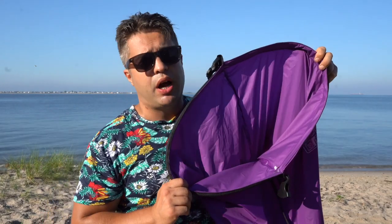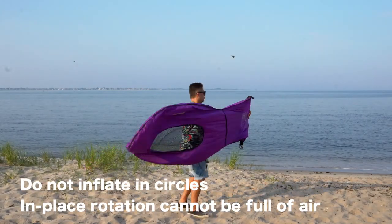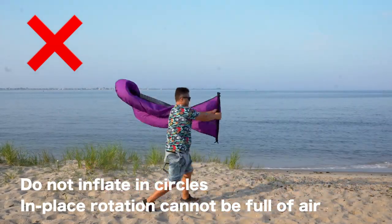In order to fill it up with air, you will have to run straight like 10 feet to fill it up with air as much as you can. If you are going to run in circles or zigzags, you are not going to be able to accomplish that.